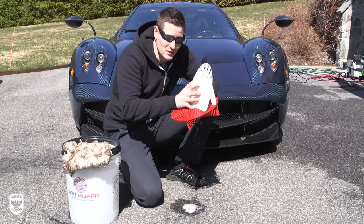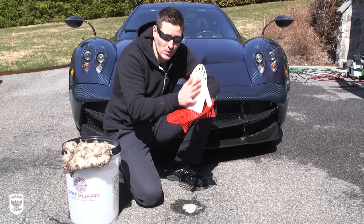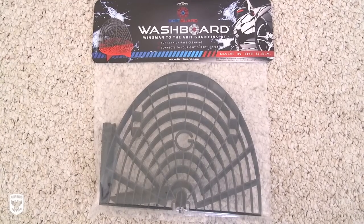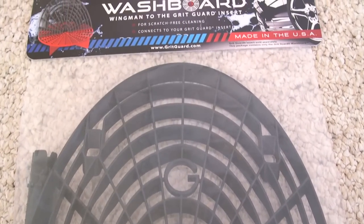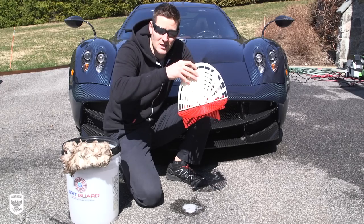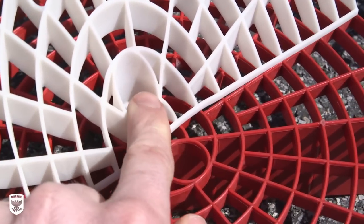But now they've come out with something even cooler, and this is called the Washboard. Now the Washboard — this right here is actually a prototype, but they just came out with the real version of it. It's black and red and all these crazy colors.